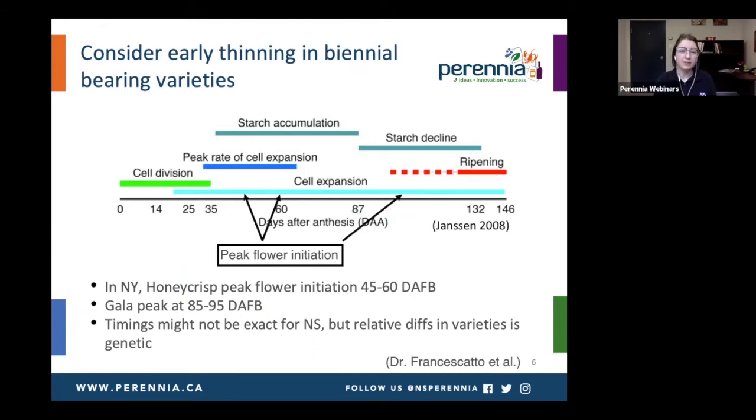Also consider early thinning in biennial bearing varieties. The peak flower initiation is happening in Honeycrisp around 45 to 60 days after full bloom. So you've got the current year's crop, but next year's crop is starting to initiate. If you've got extra competition on the tree at this point, you could be having a negative influence on your crop for next year in these biennial bearing varieties. Honeycrisp is quite an early one; Gala would be later at about 85 to 95 days after full bloom. This research was done in New York, so timings might not be exact for Nova Scotia, but the relative differences between varieties would stay the same.